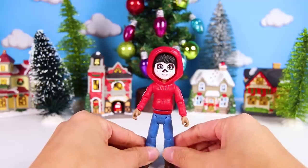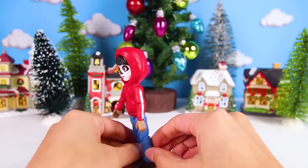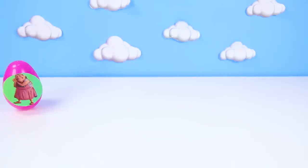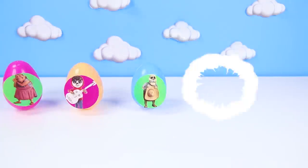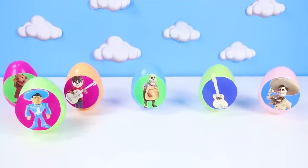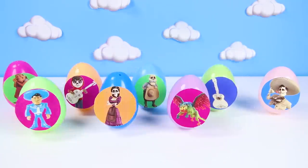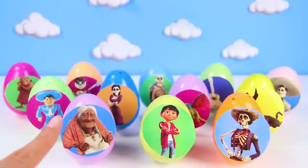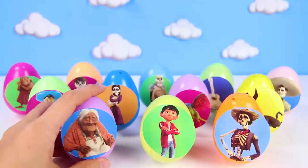Can you help Dante find Miguel's guitar? Are you ready? Let's go! Wow, look at all these eggs from the Coco movie! The guitar and Dante must be in here, but we have to look through every one of these eggs. Let's start with this first egg.